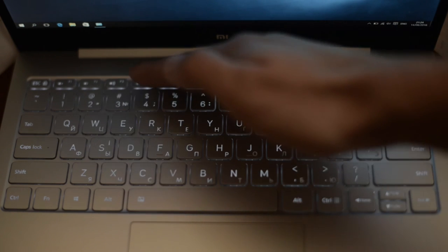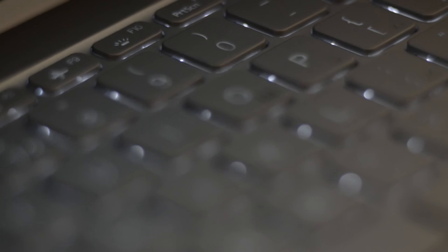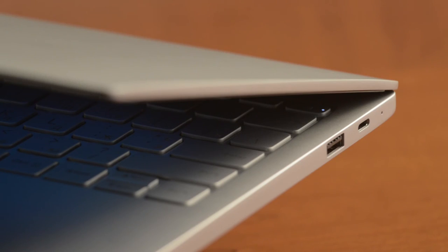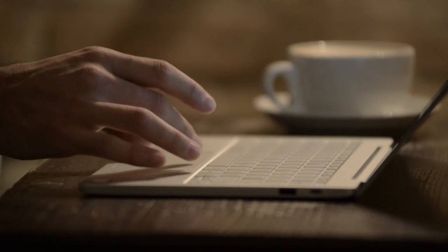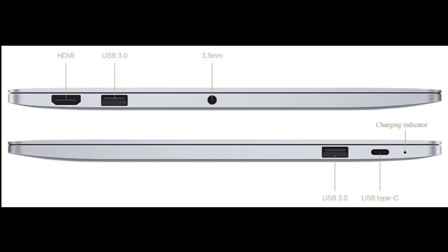The keyboards on both computers are full size, backlit, with a nice and sufficient amount of key travel. They are made to match the color of the body and look good with the rest of the laptop. For ports, the 12.5-inch has a full-size USB 3.0, USB Type-C for charging and peripherals, full-size HDMI, and a combined headphone/headset port. The 13.3-inch version has all of those plus an additional USB 3.0 port.